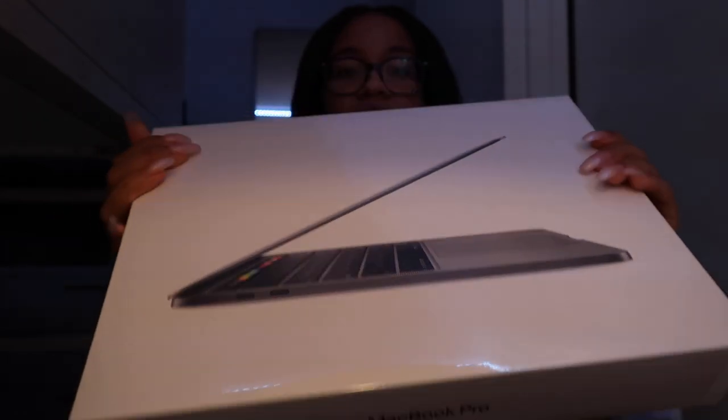So here is the MacBook 2020 — this is the MacBook Pro. I got the Pro because it is better for editing. If you have the option to choose between the Air or the Pro, I recommend getting the Pro, especially if you like editing or have a YouTube channel. Along with that, the Air overheats, so I definitely didn't want something that overheated since I use my laptop a lot.